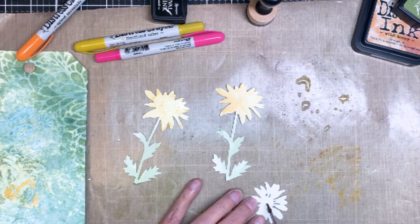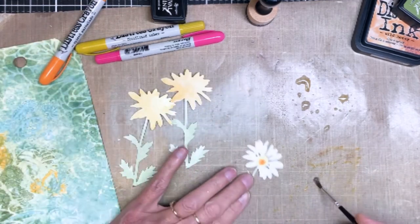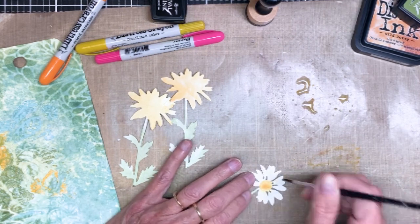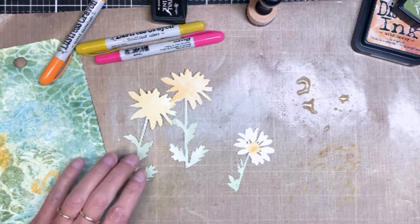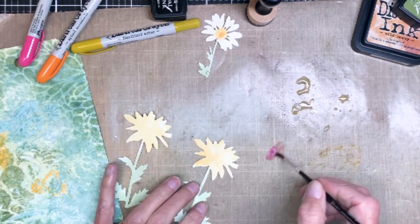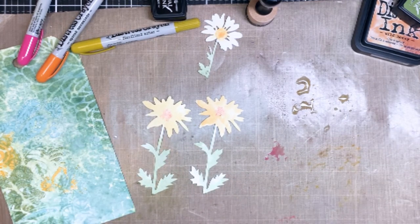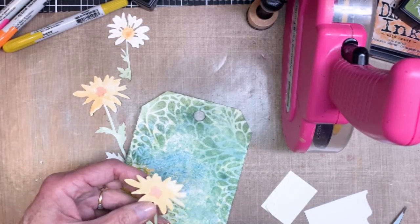I'll tell you, I didn't catch this on camera, but I ended up pulling out a Micron permanent fine-line pen and added lines on all of the flowers, and also created two border lines around that large label — you'll see it in the final pictures. I was just playing with the colors, and I decided the flowers needed something more, so that's where I grabbed the Micron pen.